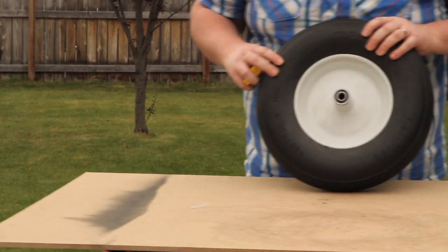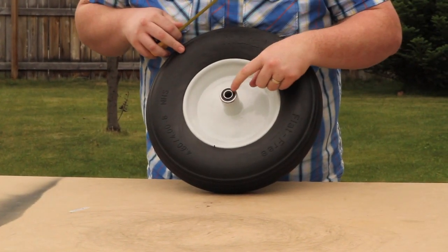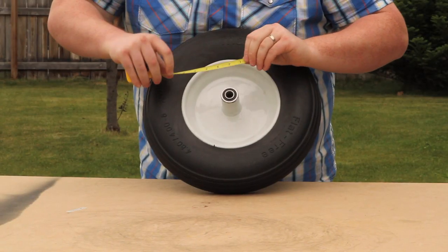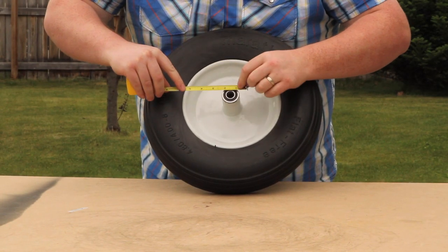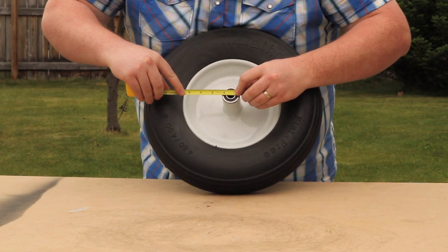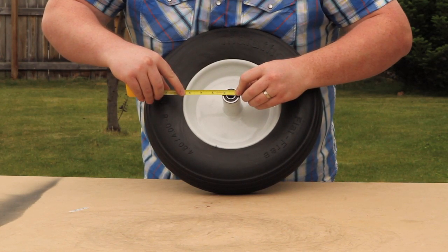The last measurement we want to get is the diameter of the bearing — not the outside of the bearing, but the inner part of the bearing. So I'm going to set my one-inch mark at one end of the bearing and then measure over. We've got about three quarters of an inch.